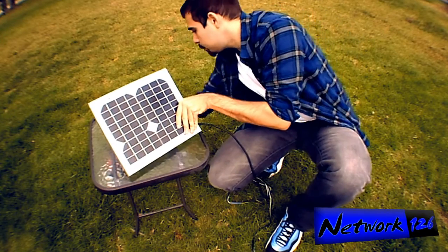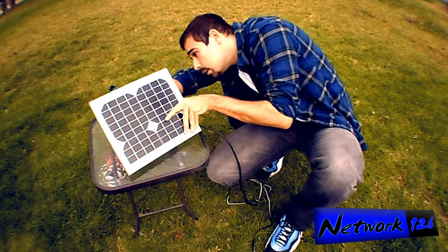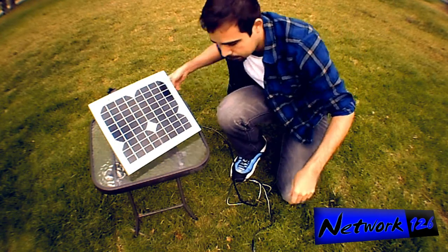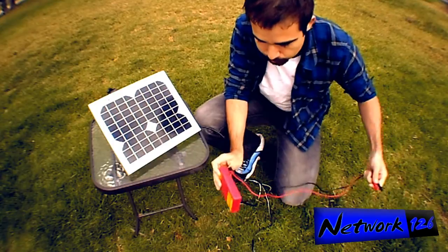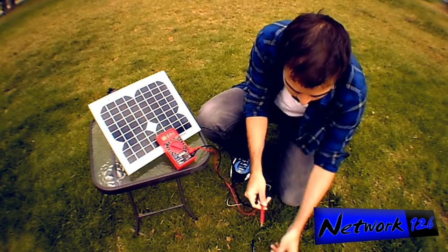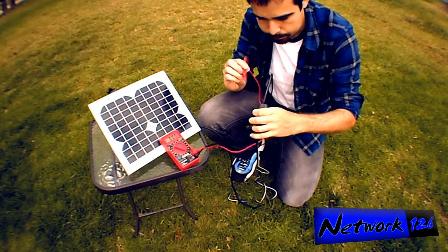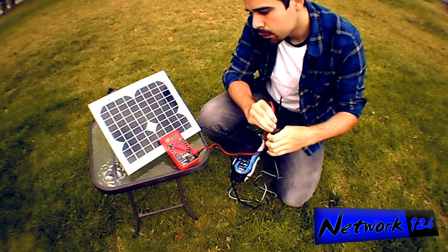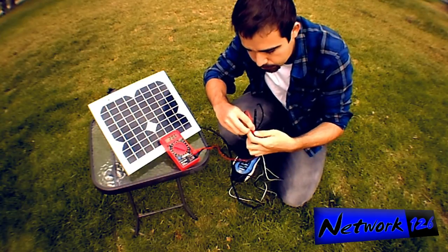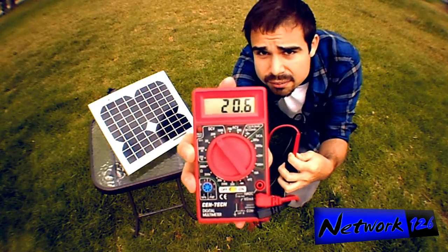I set this up like this — I'm going to use my camera tripod to stand it up. It is a cloudy day, but I'm going to show you how much power we can still get on a cloudy day. We're still getting 20.6 volts out of the solar panel.